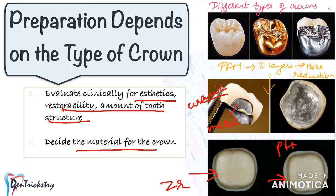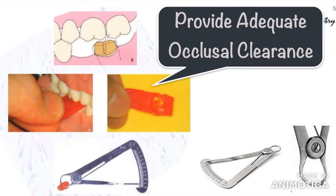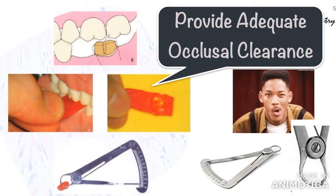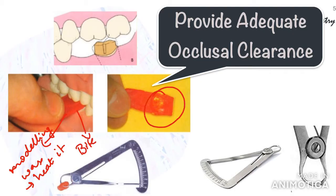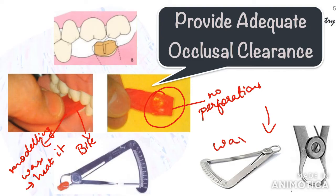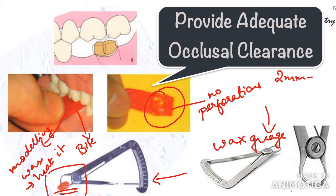Occlusal clearance is one of the steps most people get wrong. Visual inspection isn't always enough. Take some modeling wax, roll it into a strip of 2–3 mm thickness, and place it in the patient's mouth over the preparation. Ask the patient to bite tightly, then remove the wax and inspect. Make sure there are no perforations, as that indicates inadequate reduction. Use a wax gauge to measure thickness — you need at least 2 mm clearance for a PFM crown and 1.5 to 1 mm for metal or zirconia. Fleximeter strips in sizes 1, 1.5, and 2 mm can also be used.